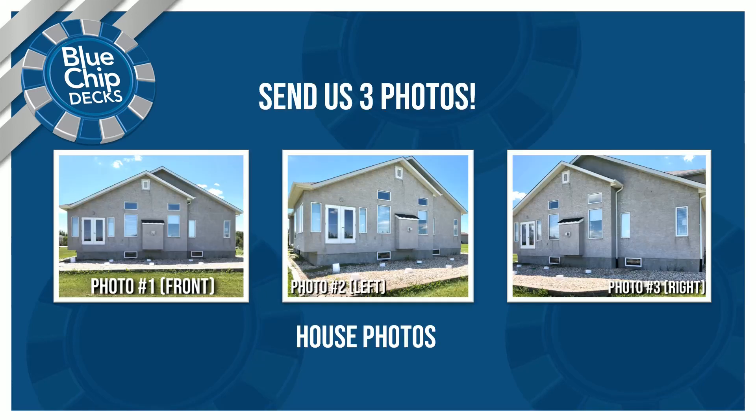The first thing we need to do is submit three good photos of the back of your home via our contact form or via email. You can go to our website at www.bluechipdecks.com and fill out the contact form under the contact button or under the 'Send Photos, Get Quote' button, and upload three good photos of the back of your house.